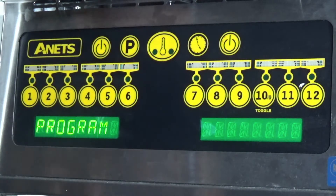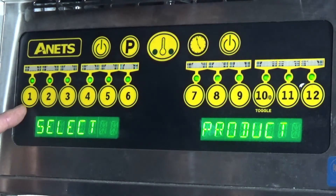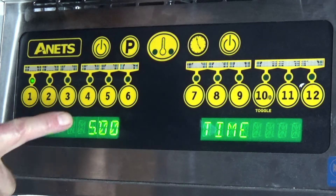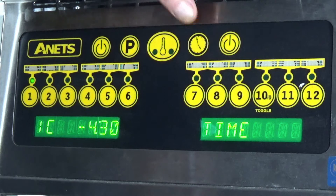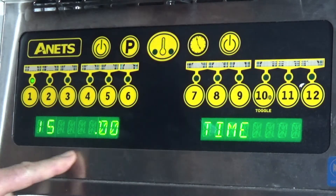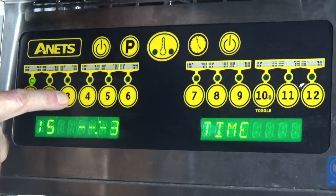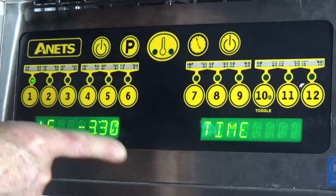Now we wish to program time. We hit the time button and select which program we'd like to program — program one. What cook time would you like? Four minutes and thirty seconds. Confirm. Now for shake: after one minute of cooking I would like a tone to tell the staff to shake the basket, so that's at three minutes and thirty — meaning one minute of cooking has elapsed and the beeper will go.